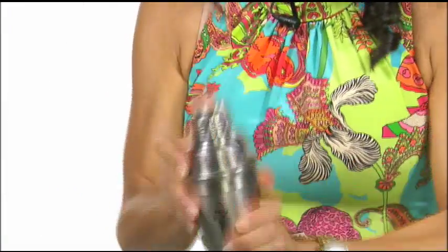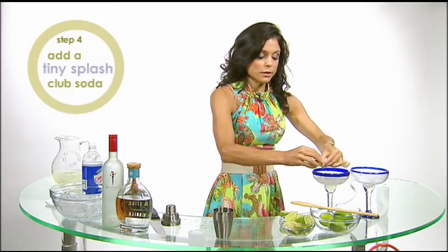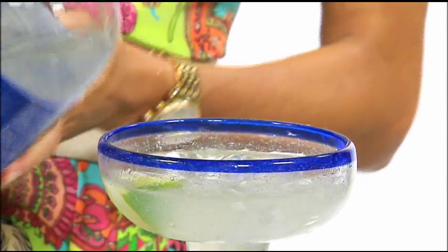Then shake it up and pour it in. One lime, squeezed and on the side. And if you're a lightweight — which I'm not, but for those of you that are — a little splash of club soda.